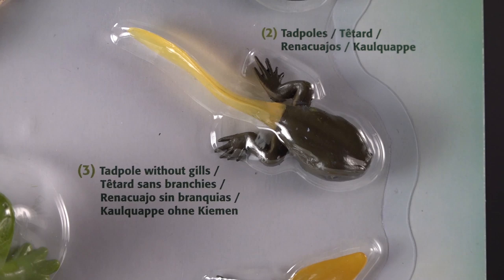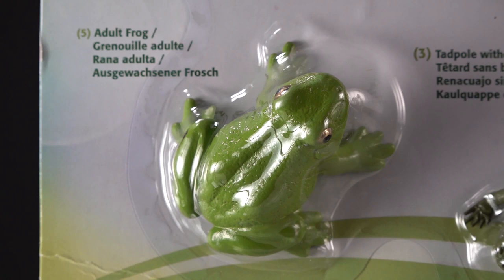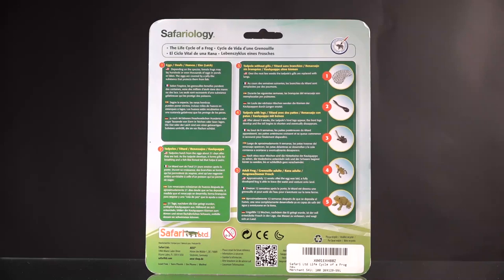Beyond that, we have the tadpole without gills, so this metamorphosis is well represented. We have the tadpole with legs — it still has part of the tail, that's why it's considered a tadpole — and then the adult frog, which is very familiar to most children.